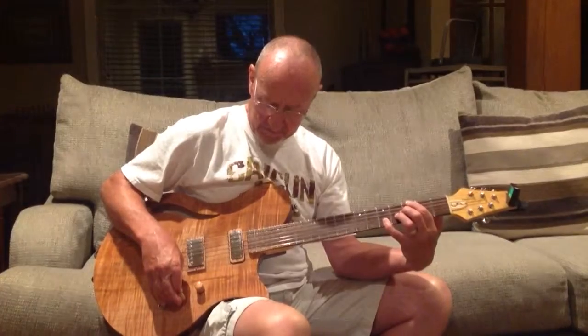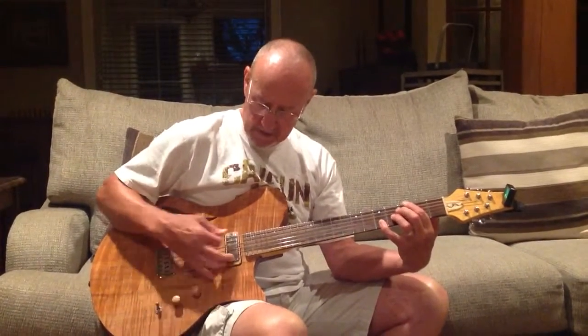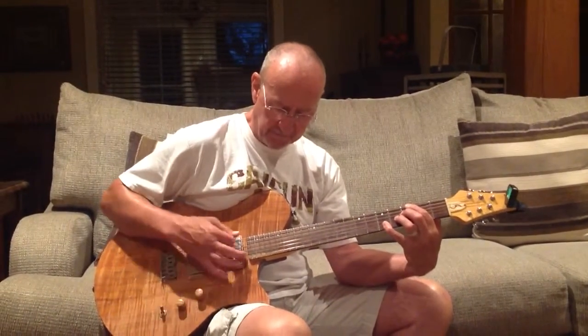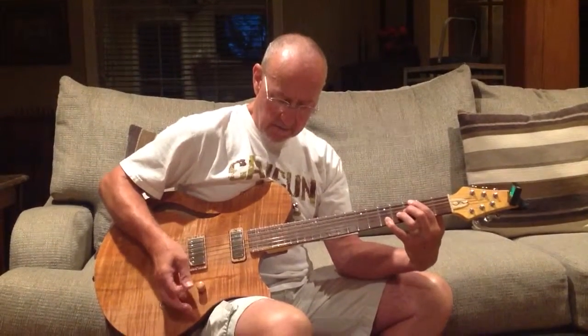This is a Firebird pickup. The bridge pickup is a Firebird-style pickup. So I raise the tone on this pickup considerably. Very smooth.